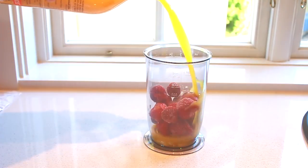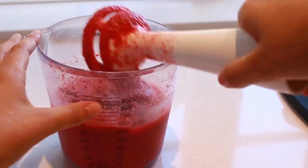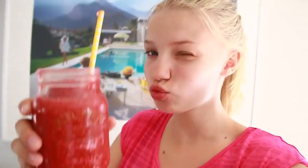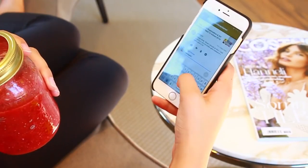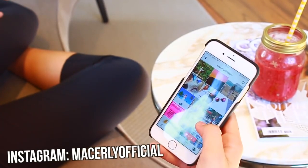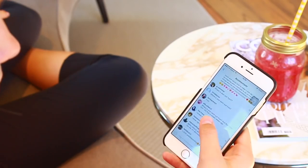You should probably try out the smoothie because it was really, really good. Normally when I'm drinking my smoothie, I like to sit down on a couch or chair and check my social media so I know I'm not missing out on anything. Honestly, it's so easy to miss out on things these days.